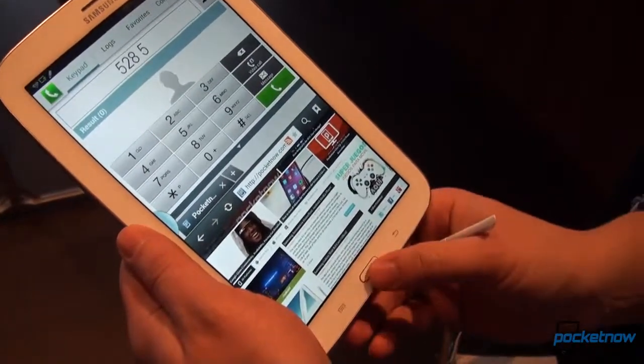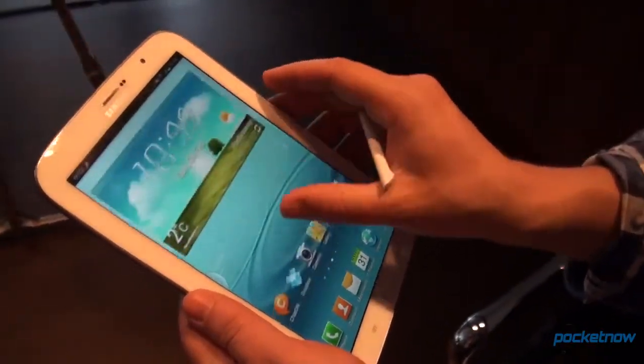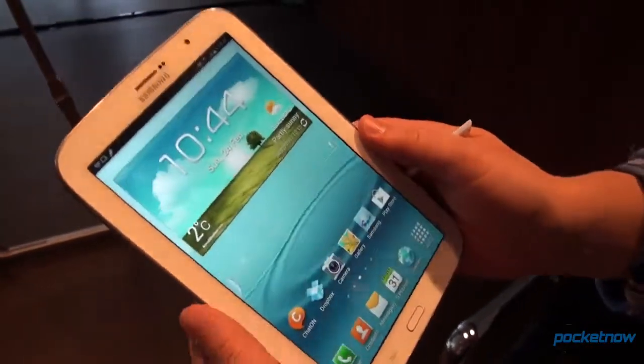The Galaxy Note 8.0 from Samsung, announced here at MWC in Barcelona. I'm Anton from Pocketnow — stay tuned for a lot more.